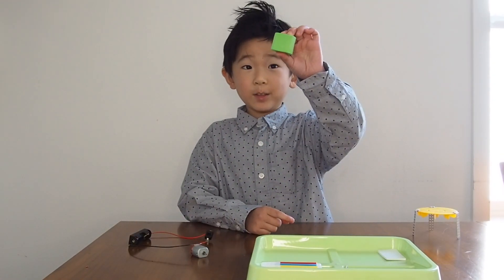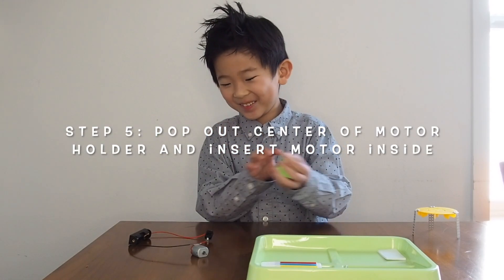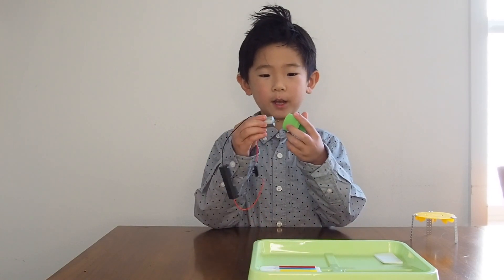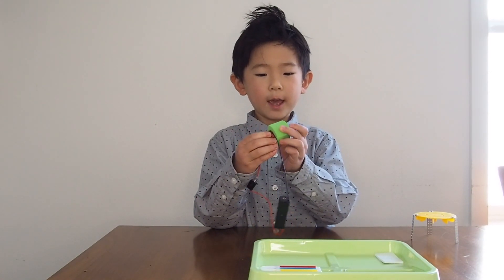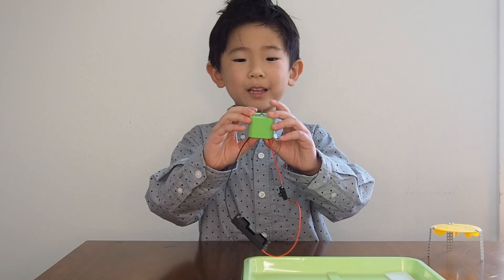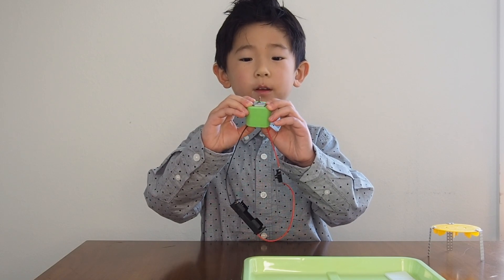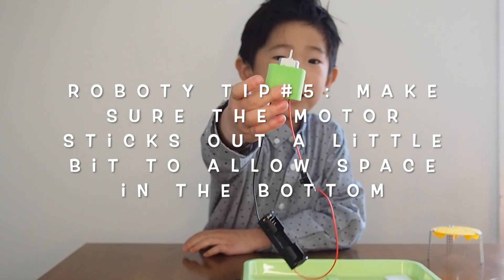Next we have to get the motor holder and pop the thing out. Now we need to put the motor inside the motor holder — it's going to look like this. Make sure the motor has to be pushed in, and you can see it inside the camera.